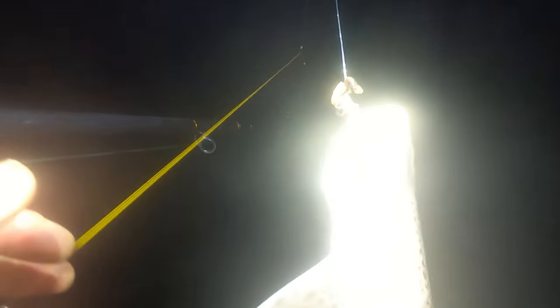We have picked up the first dogfish of the night. There he is — first doggy of the night, just slightly hooked.